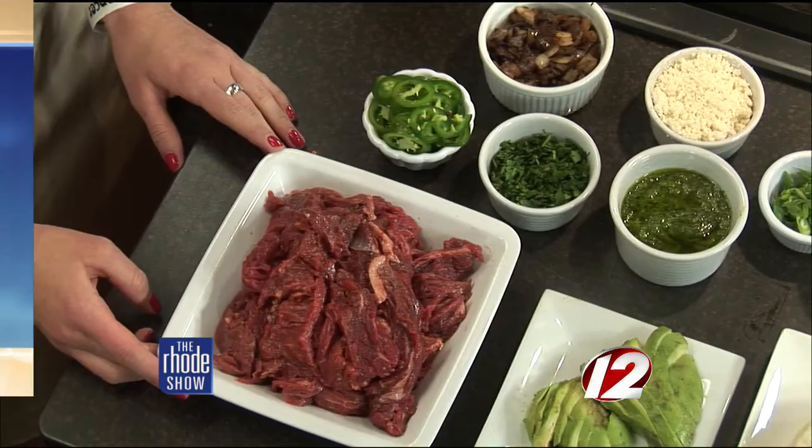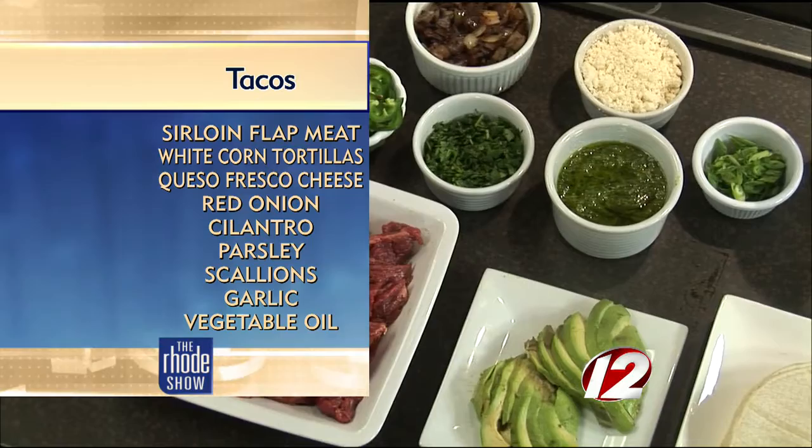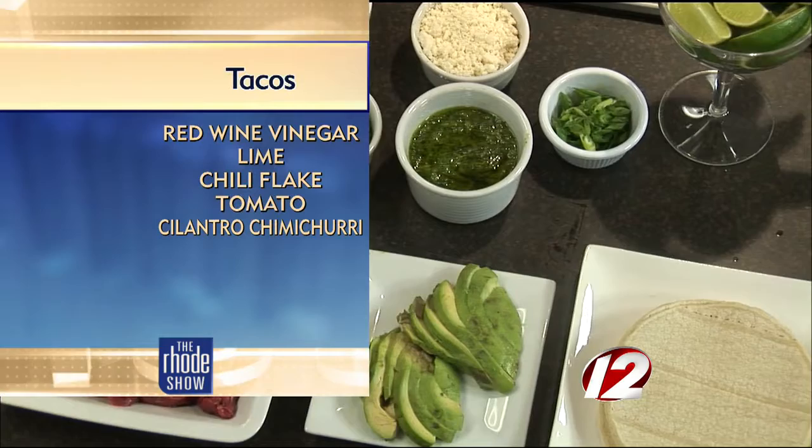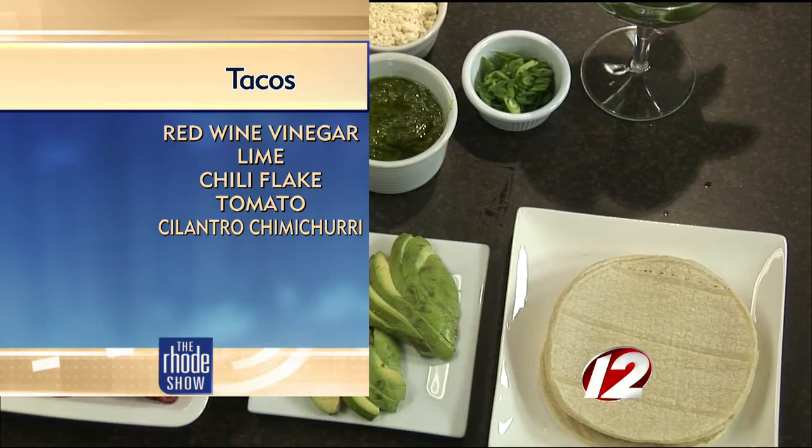So what we've got here is beef — it's the flat meat, a piece of the sirloin — in some marinade we made with tomatoes and onions, just a general marinade. That's going to go on some white corn tortillas and get a little bit of garnish with some grilled onions, some queso fresco, which is a fresh cow's milk cheese traditional in Mexico, a little bit of scallions, some cilantro, and some jalapeños if you like it a little warmer.